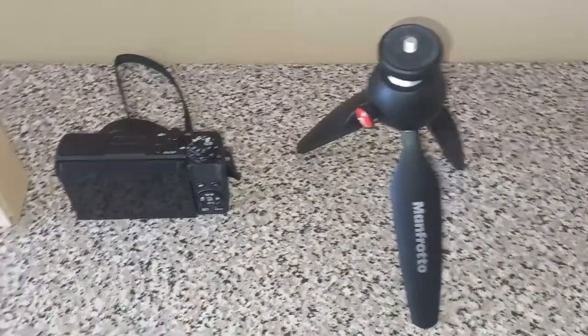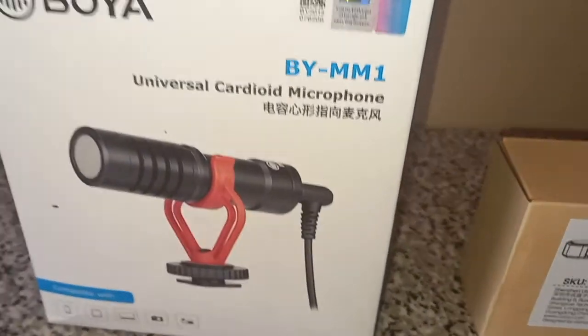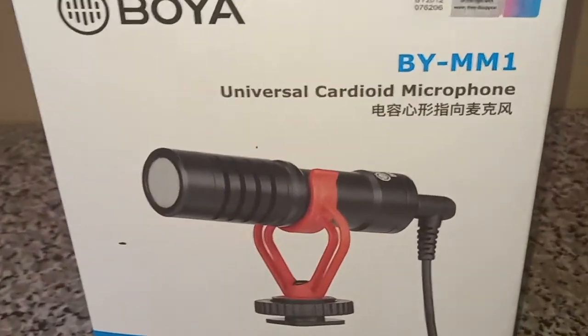Hey guys, so what I have is my tripod, my camera, my shoe and my microphone, and I'll show you clips of me unboxing all of these products.